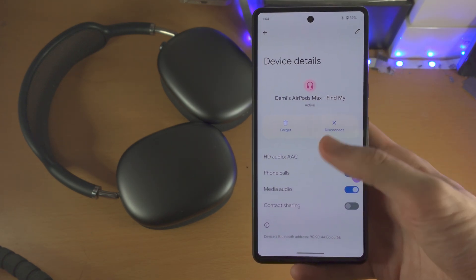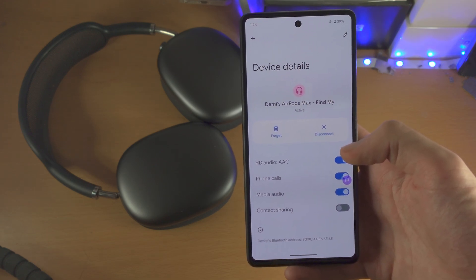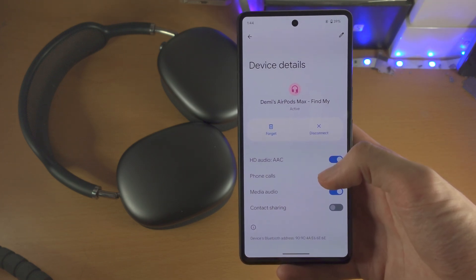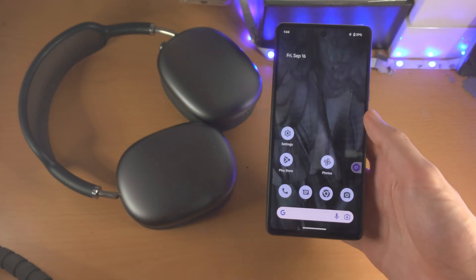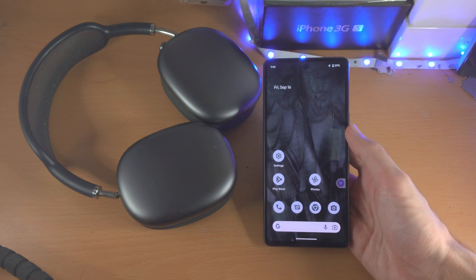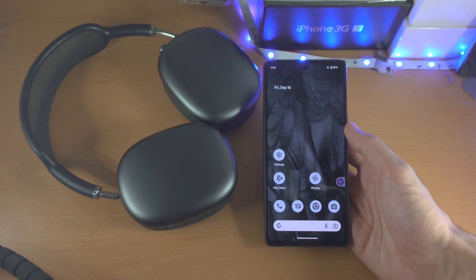For the most part you don't really have any settings to play with, but most headphones excluding Apple ones will have a third-party app which you can download, and with that app you can change the settings. There are some unofficial apps which you can use for your AirPods to customize the noise cancelling and stuff like that.